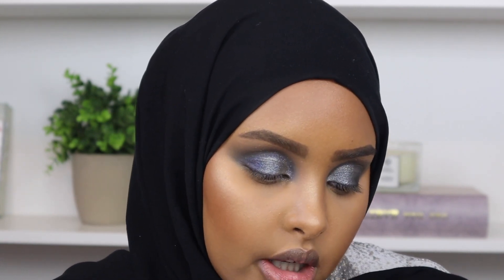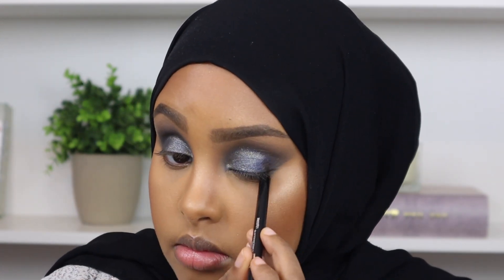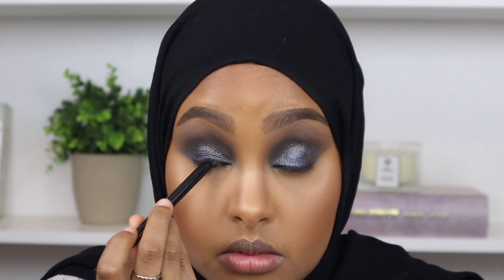Now I'm going to go in with some eyeliner - is it really a smoky eye without black eyeliner on your waterline? I think not. I'm going in with this black eyeliner from Maybelline, their TattooStudio Gel Pencil Liner in the shade Deep Onyx 900.